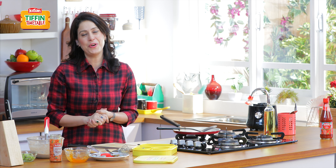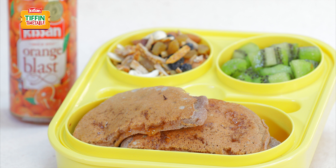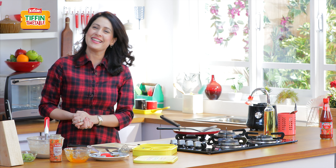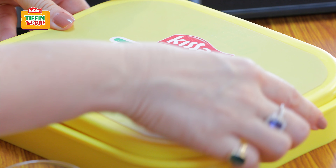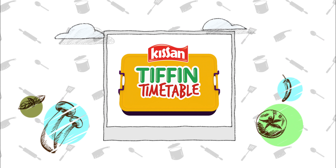If you like the recipe, do like and share this video. Also do subscribe to India Food Network. And I will be back tomorrow with yet another exciting recipe. After all, I have to show you ki har din neha tiffin, har din empty tiffin. This show is backed and powered by Kisan.